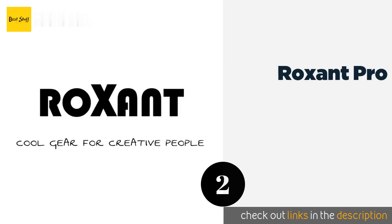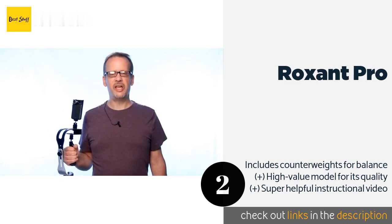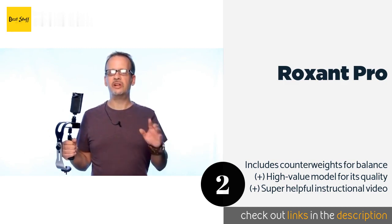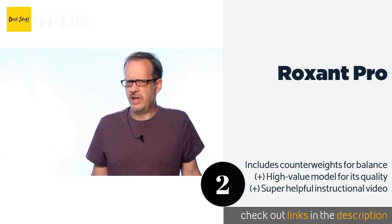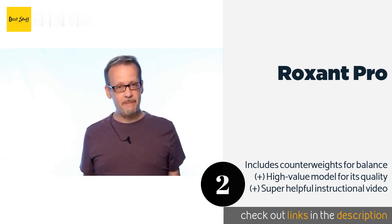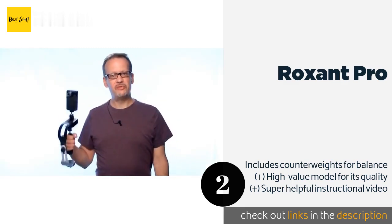The next product on our list is the Roxant Pro. Even clumsy people who constantly sport phones with cracked screens can feel confident in the vice-like grip of the Roxant Pro, which effectively resists shaking and rattling to churn out professional-looking scenes consistently. This product is available on Amazon for $65.